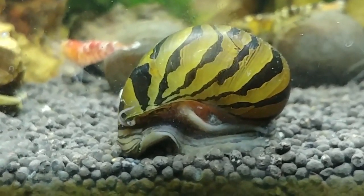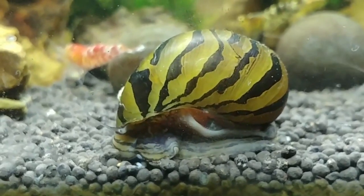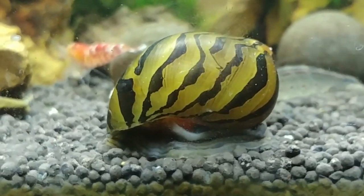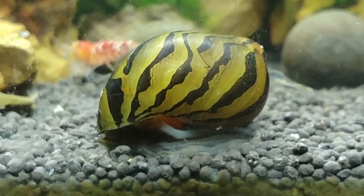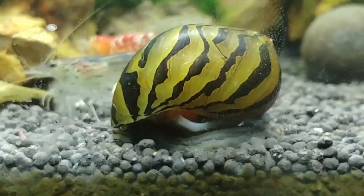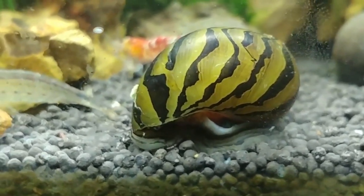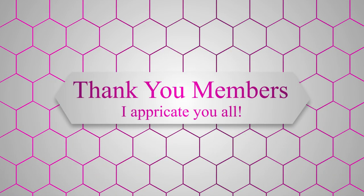As for tank parameters, these guys can survive a wide pH range — anywhere from 6 up to 8. I've kept mine in tanks at 6.0, 6.5, and around 7. Though with lower pH, you have to watch out for the water being too soft, which can cause complications with their shells.